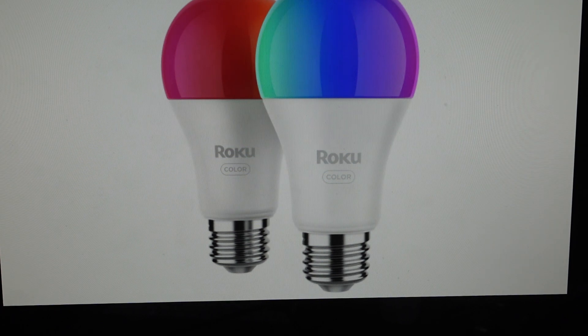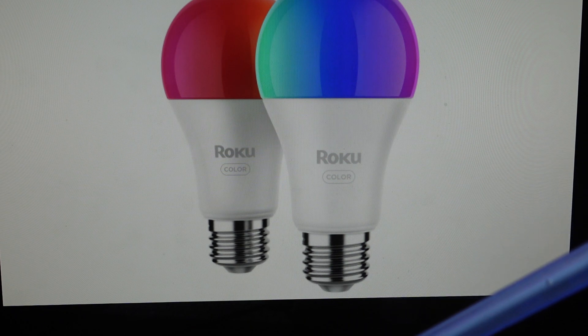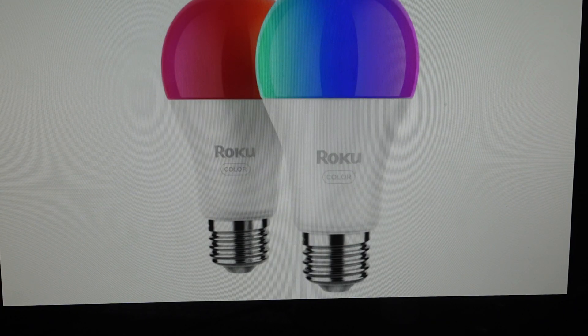We can go ahead and do that quite easily. With the bulb plugged in, we're just going to turn on the light, and then using whatever mechanism we deem fit, we're going to turn the light bulb off, on, off, on, off, on — and on the third time you will leave it on. Do that three times.